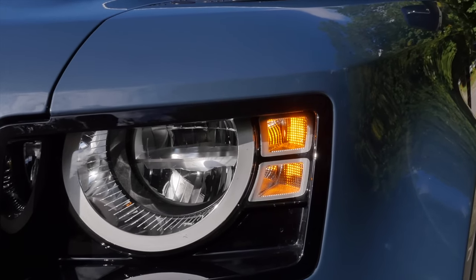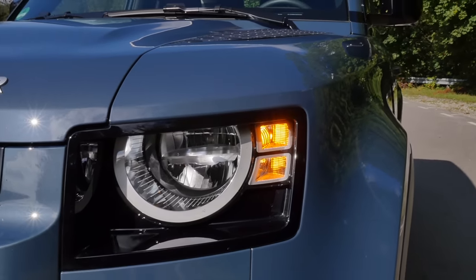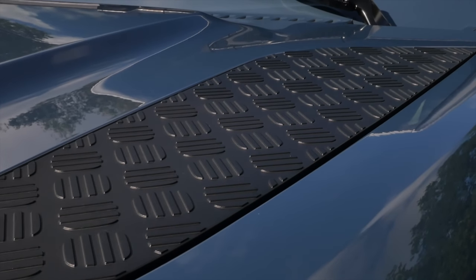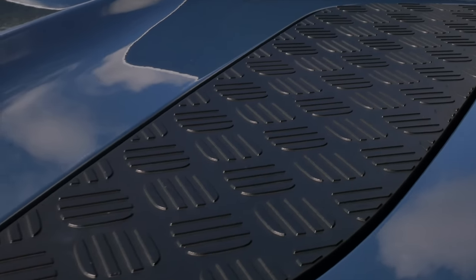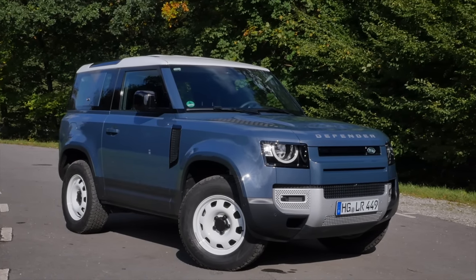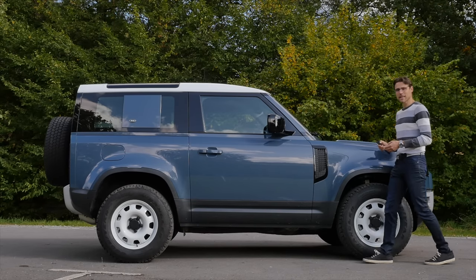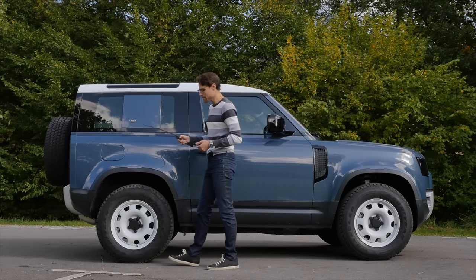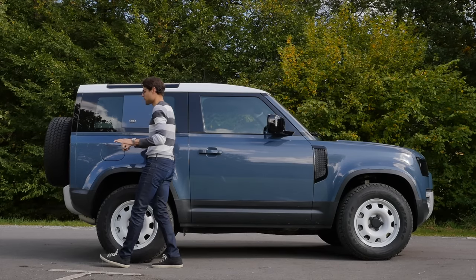There's special styling for the turning indicators already here in the front — really fancy, something different. For an even more unique look, you can get these contrasting plates in a metal plate style — it's hard plastic though, but it really accounts for a rugged look. The side profile looks like a toy car from the 90s. At 4 meters 58 or 180 inches in length, compared to the longer Defender 110, which adds an additional 44 centimeters or 18 inches.